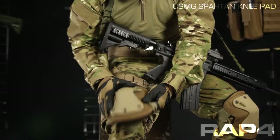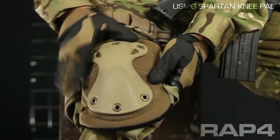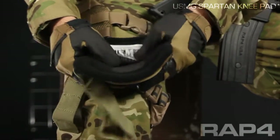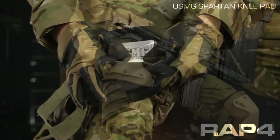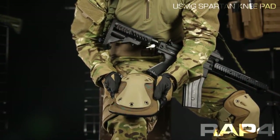On the outside we've got a high-impact polymer. This polymer is going to take a lot of abuse without breaking, so these knee pads are going to last you a long time. We've got Cordura nylon on underneath and inside, with a good amount of padding and a little bit of traction. These are available in Coyote Tan as shown here, olive drab, or black.